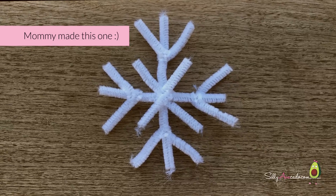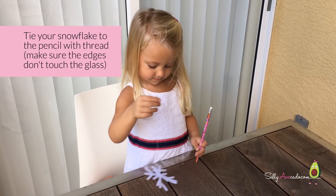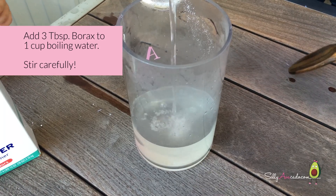Mommy made this one. Tie a snowflake to the pencil with thread. Make sure the edges will touch the glass. Add three tablespoons.